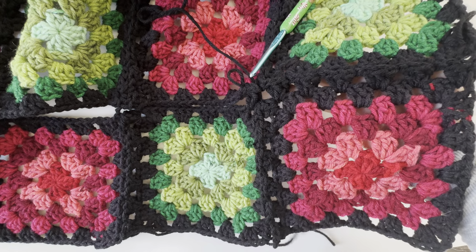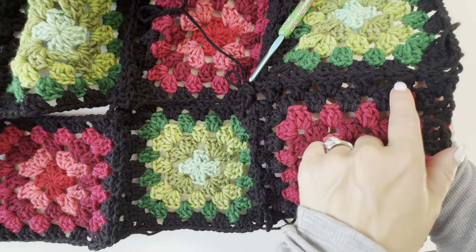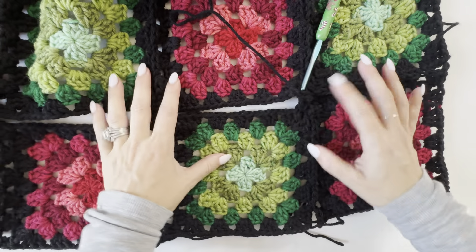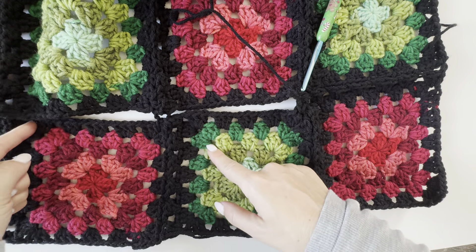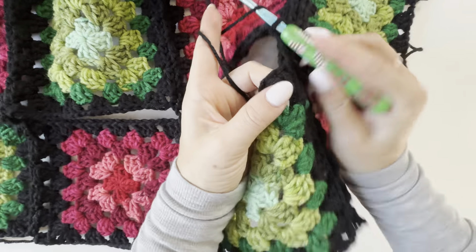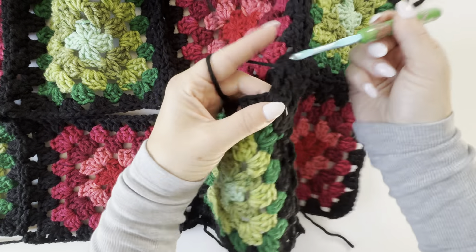Another way to tell if you're making enough granny stitches along the edge — I count one, two, three, four, five, six, usually for each in-between-square join. So this section is going to be one, two, three, four, five, and then one more for six. Six going along here — I feel like that's a good number. If you make one more or one less I think it'll be fine, but six is a good consistent number to aim for when doing this. Just a little tip — it makes everything nice and even.